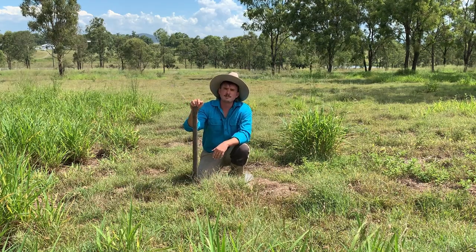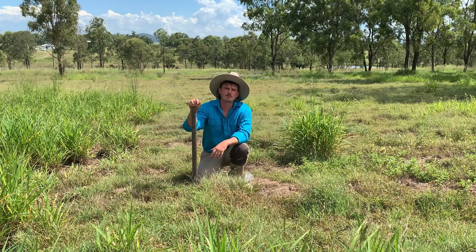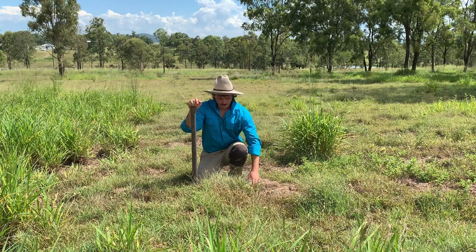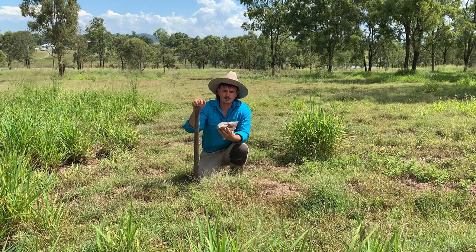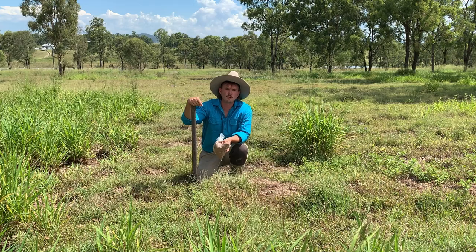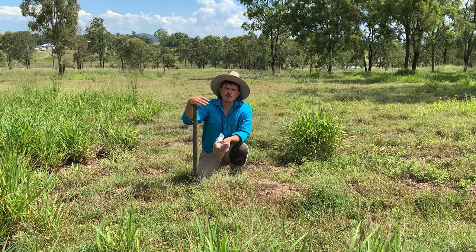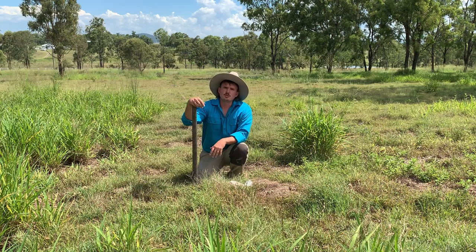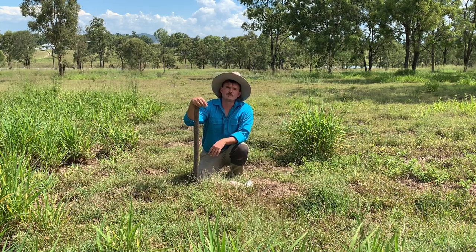You want to try and time this if you can with a few days rain coming up, just to help germinate. The lucerne has quite a hard exterior, so in reality if you just plant them before your summer wet period, they should just germinate and come up when the conditions suit.